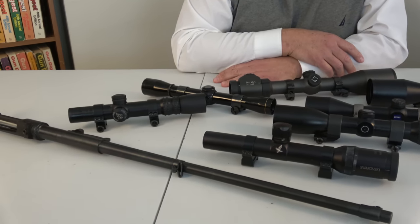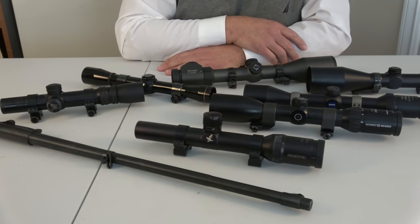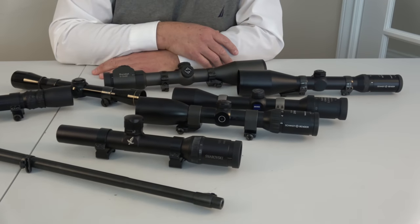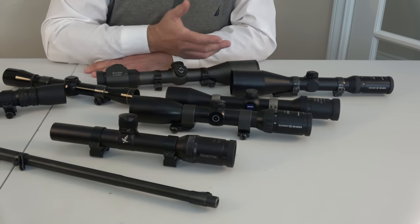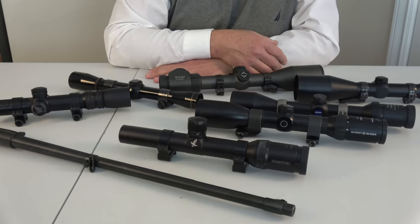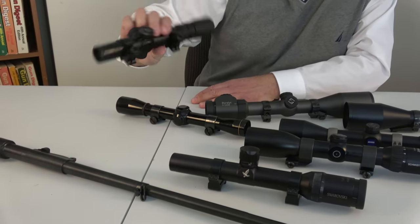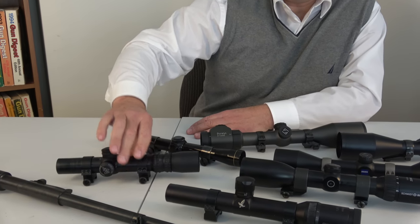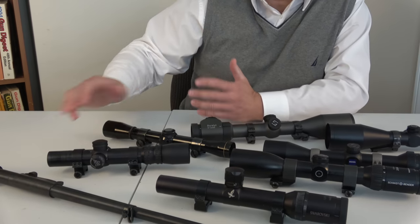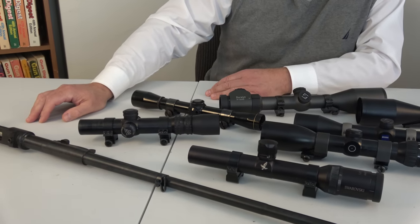I'll just quickly go over some of the main brands. I don't have Vortex, and there probably should be other ones on the table — Meopta and so on — but I took all the ones that were kind of handy or easy to get a hold of. Night Force makes a great scope, made in the USA, fairly bright. I've taken these all out many times at dusk and at dawn, because that's when you can really tell the light-gathering qualities of a scope.